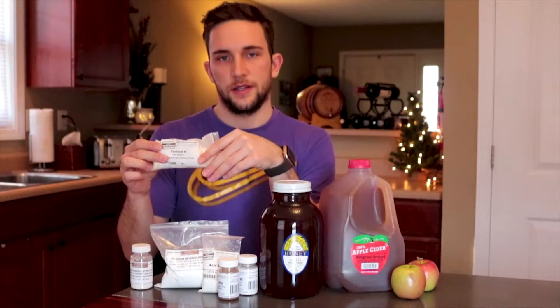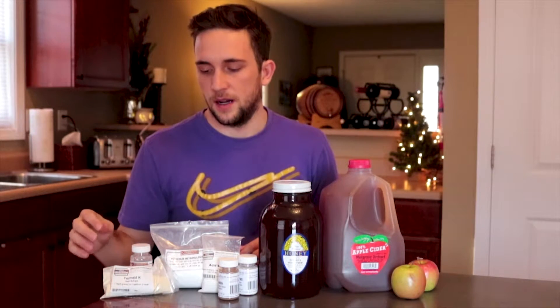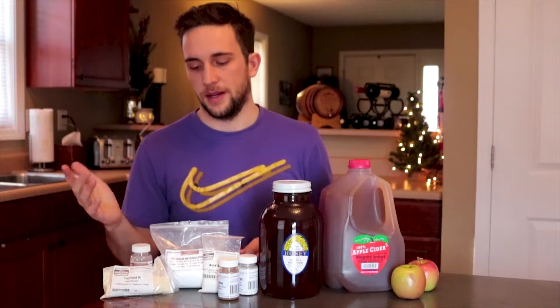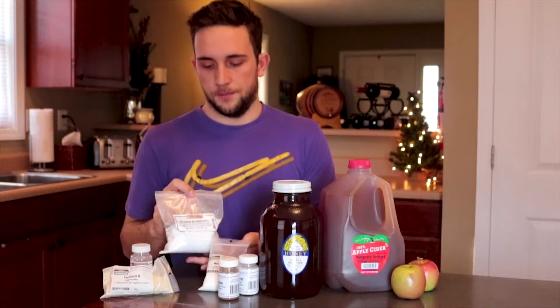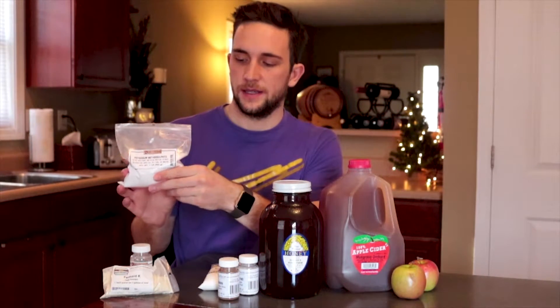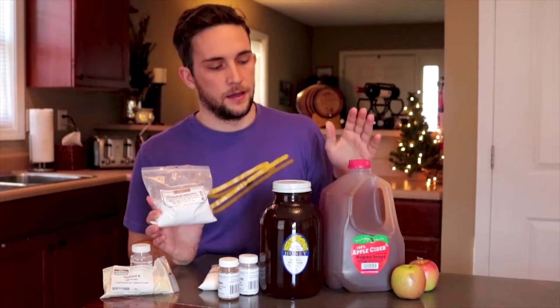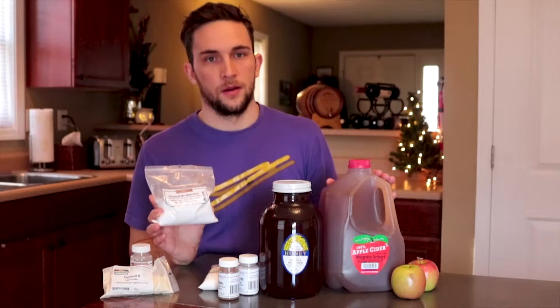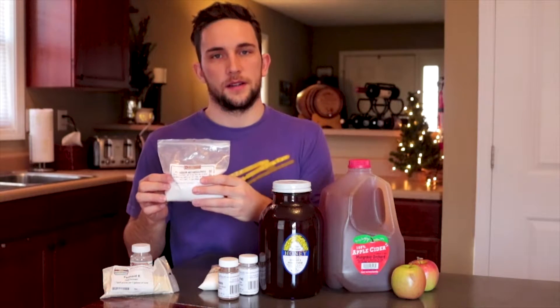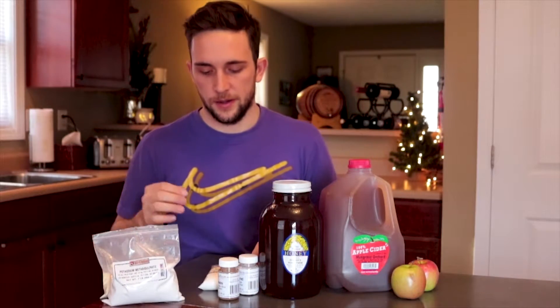The next thing is yeast nutrient — it'll help your yeast stay healthy throughout the fermentation. This isn't 100% necessary but I like using it. Potassium metabisulfite: we're going to be using this to sanitize the cider and make sure there's no wild yeast or bacteria that can grow in your cider.